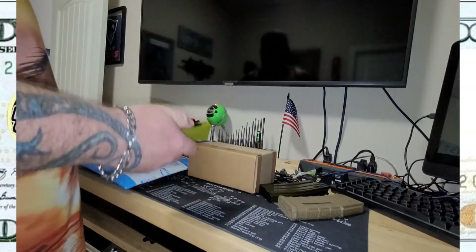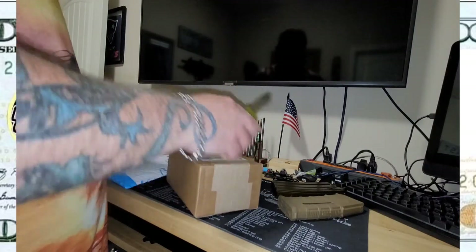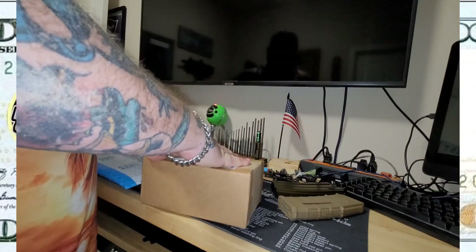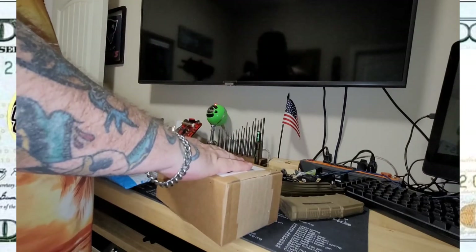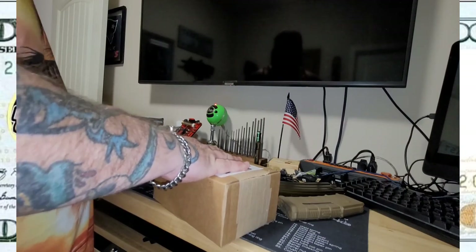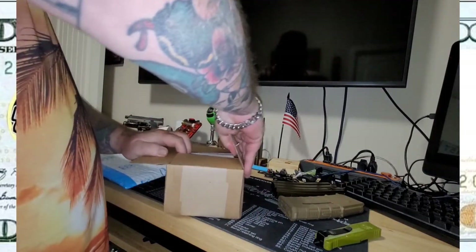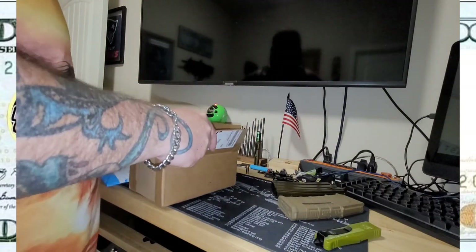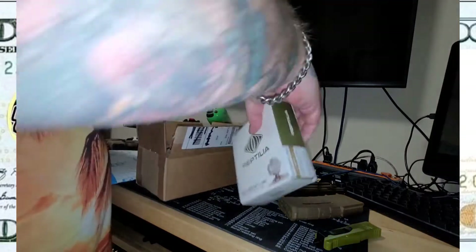Cobra deck. This one is from Milspec Retail. Cool — this is the Reptilia MRO mount.